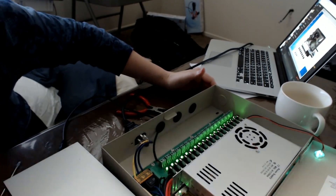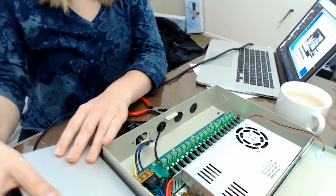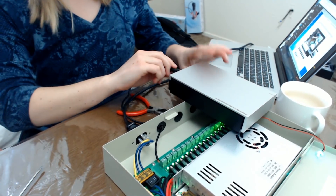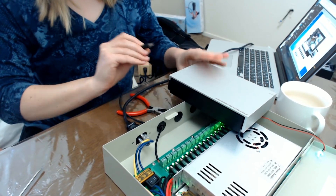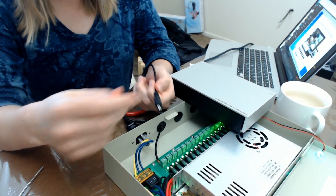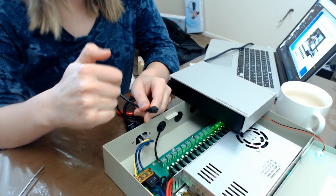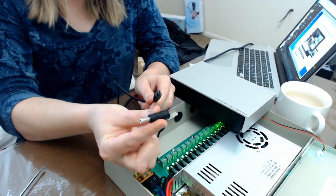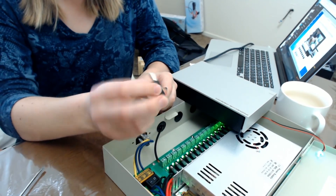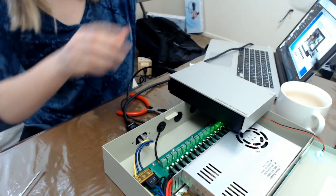I need an adapter. The pigtails that come with the surveillance camera units are all 5.5mm outer diameter and 2.1mm inner diameter, and 2.1mm inner is too small for most of the external drives I found. So I purchased adapters to step it up to 5.5mm outer and 2.5mm inner, and that does the trick pretty well.